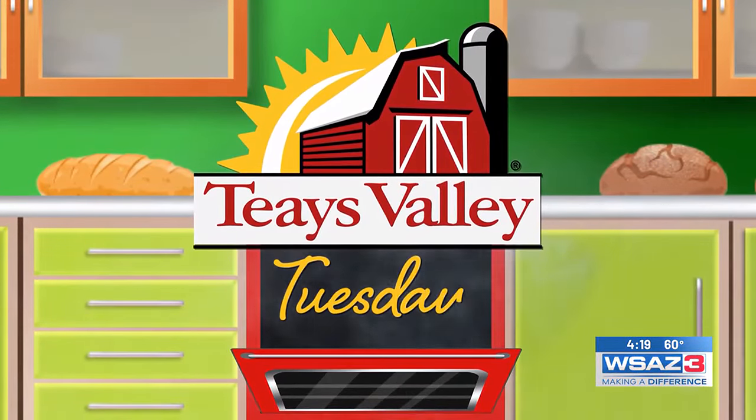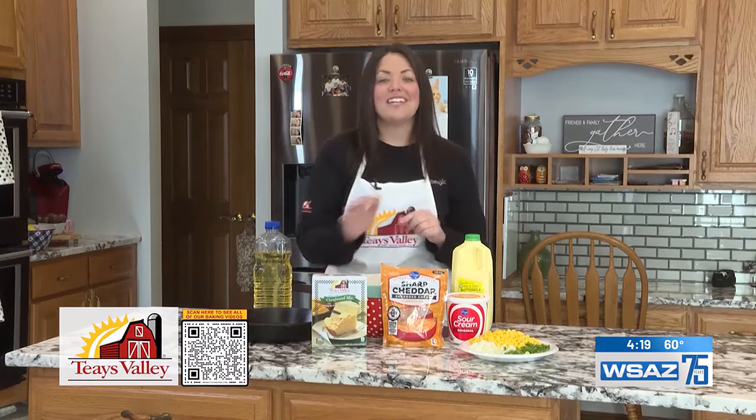Taze Valley Tuesdays. Hi everybody, I'm Kathy Elswick, president of Tasty Blend Foods. Welcome back to my kitchen. Up to this point I've been showing you the basics with our mixes, but today I want to show you something a little more adventurous with our Taze Valley cornbread.